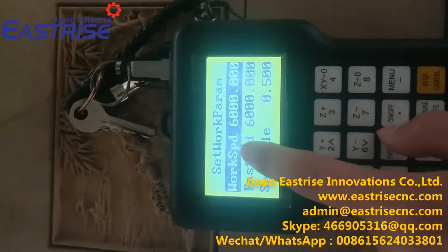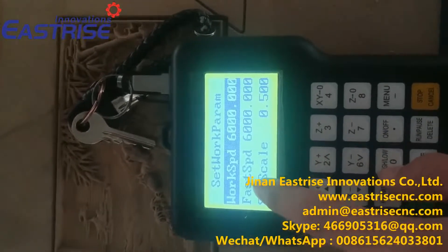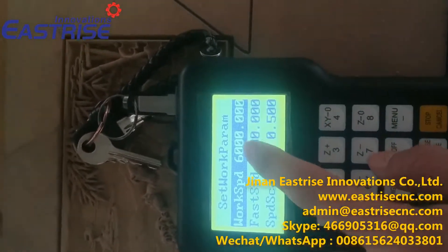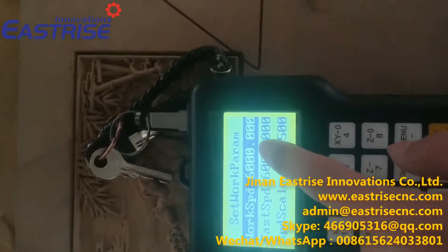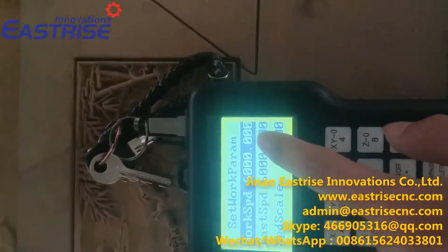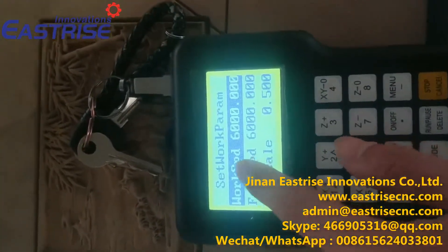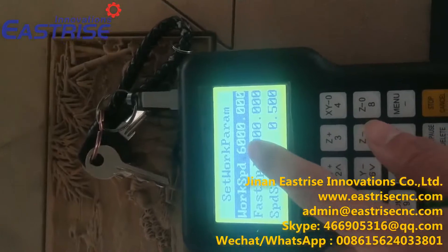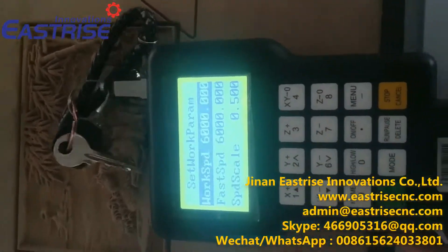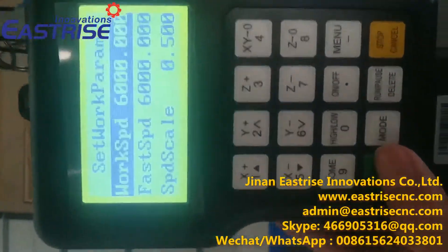It shows the work speed and the fastest speed. We can change these if we feel the speed is not suitable. We can also change the work speed during working — let me show you. We press OK and it will start work.